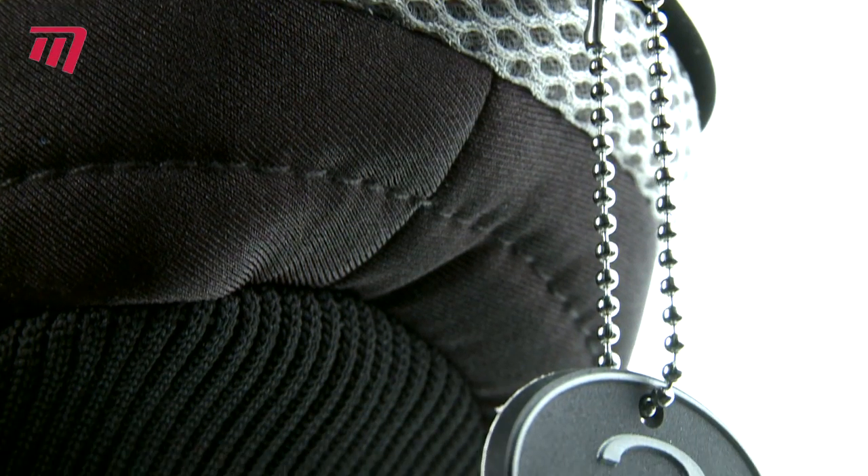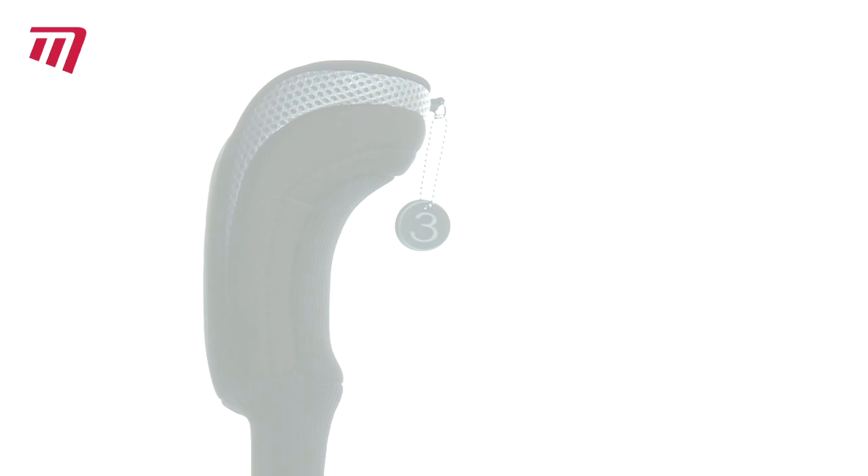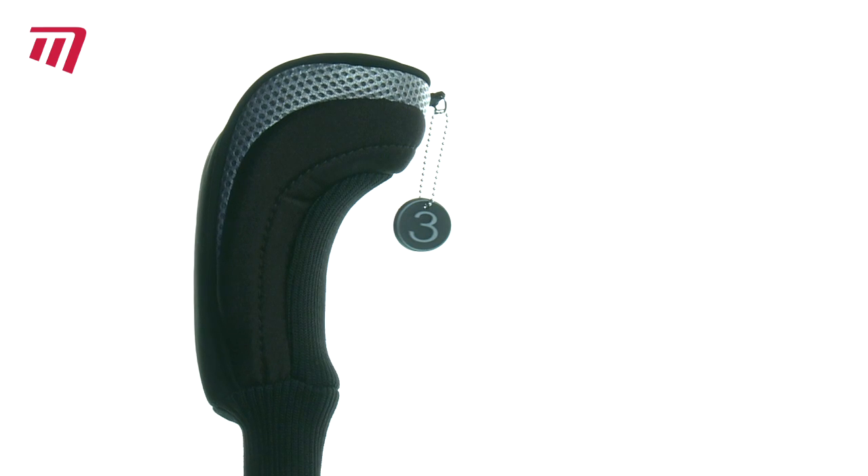It comes with a set of interchangeable numbers to identify your club. The Fairway Cover from Masters — club care you can't afford to be without.